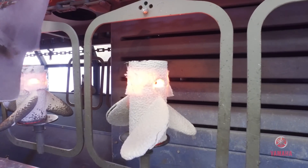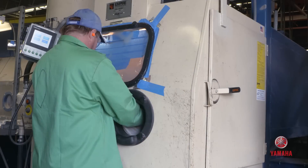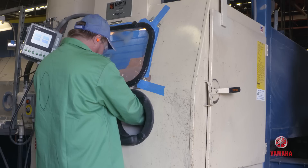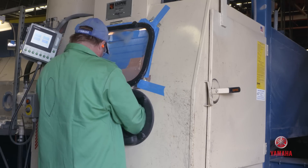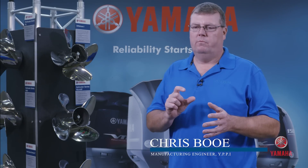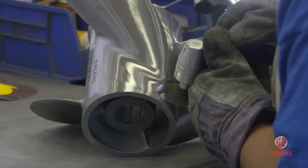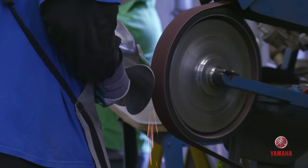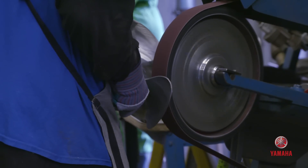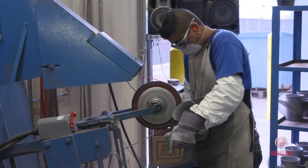The shell is cracked off. Pour cups are pulled off or cut off, and the gates are ground. The props go through a sandblast process to eliminate any residual shell material left inside the logos and inside the propeller. Then we take them over to the grinding operation, which is a lot of the art form — each grinding operation is unique to a specific part of the propeller.